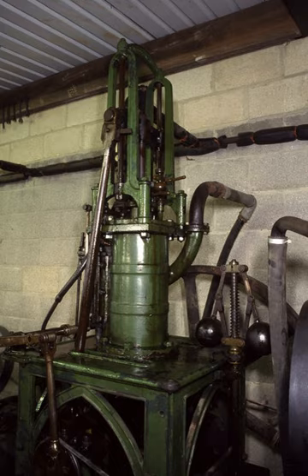The table engine was one of the first types where the engine was constructed as an independent unit, rather than being house-built. This made the engines cheaper, and more importantly quicker, to erect on site. Entire engines could be built and tested at the factory before delivery. Engines could also be pre-built, then offered for sale from stock, rather than having to be designed and constructed for each site.